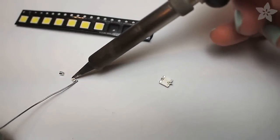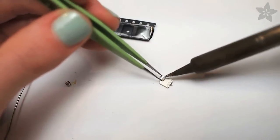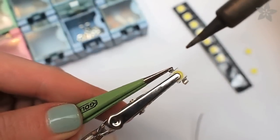First, tin the LED contacts and the beads with solder. Then carefully reheat the solder and allow it to flow between the bead and LED contact. Use a pair of tweezers, and you might have an easier time using a third hand tool as well.